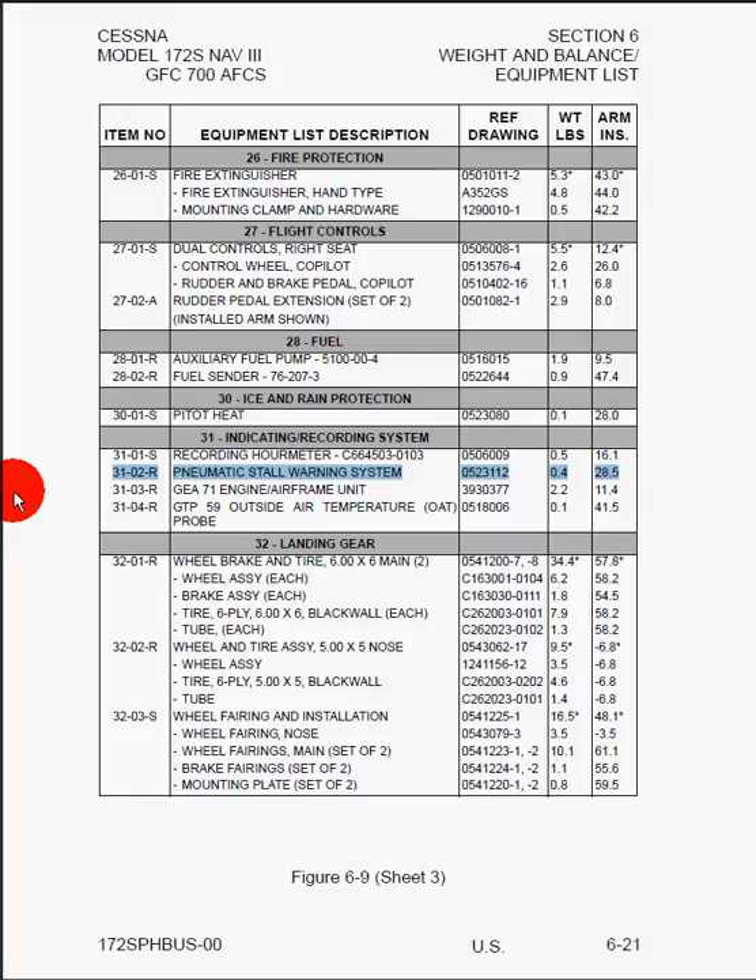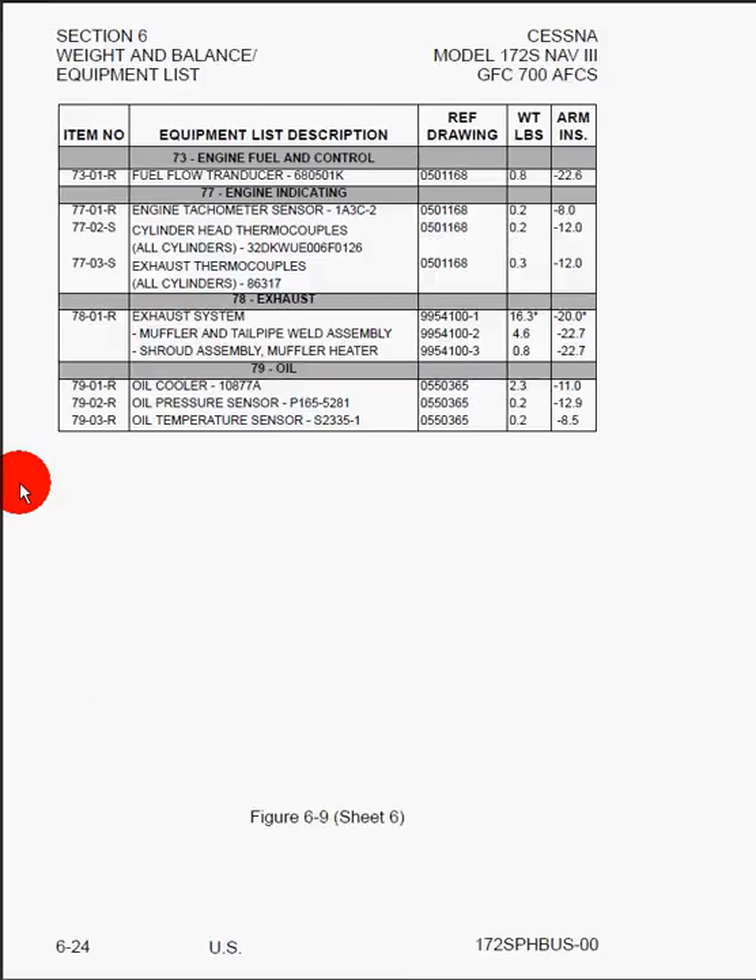That's all there really is to Section 6. It's really that simple. There is a lot of important information, so make sure you take the time to go through it methodically.